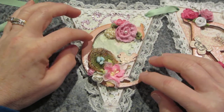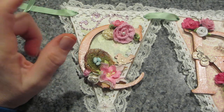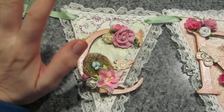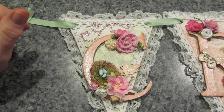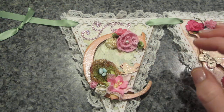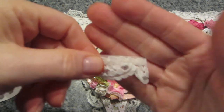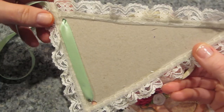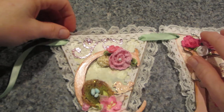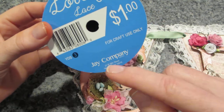These are laser-cut wooden letters from Michael's — I happened to be in there and saw them. I also got smaller ones and chipboard letters, so I'll be playing with pennants for a while. For the lace, I used dollar lace from AC Moore that has little flowers on it, and I attached it to the back of each pennant with hot glue. I also inked everything first.